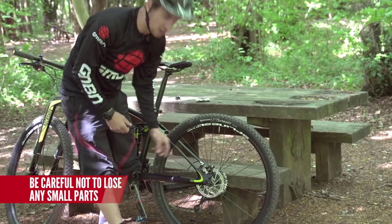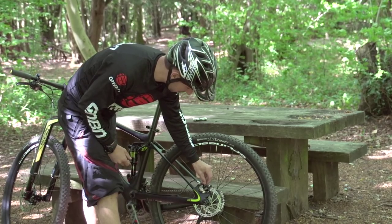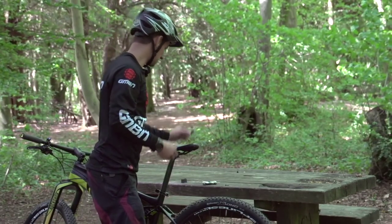Most brands of brake you can actually just pull the pads out from the top, which is nice and handy. Squeeze the pads together and pull them out so that they stay together and you keep hold of that spring retaining clip in the middle. So old pads are out — let's put them to the side.